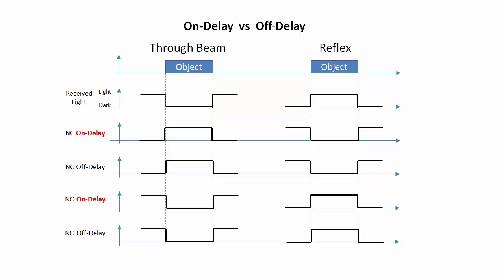On delay delays the output relative to the light turning on, so it delays this for through beam and this for reflex. Off delay delays the output relative to the light turning off, so it delays these.